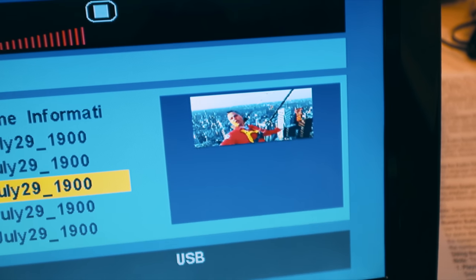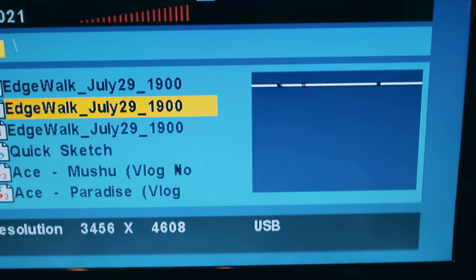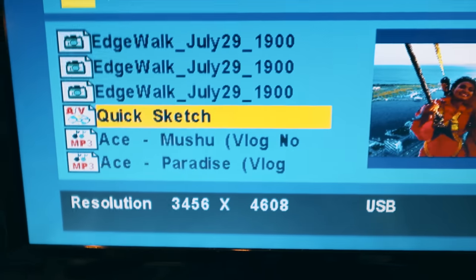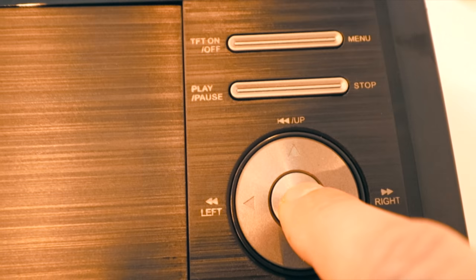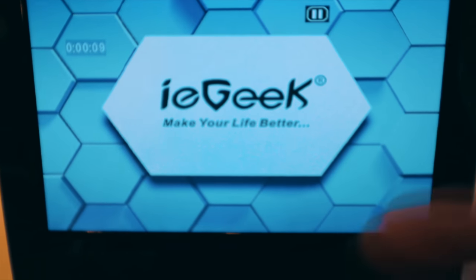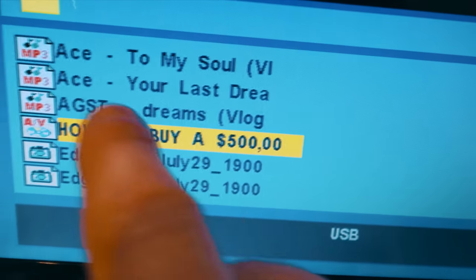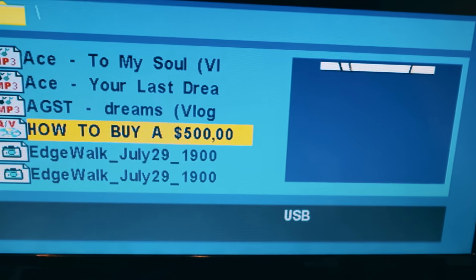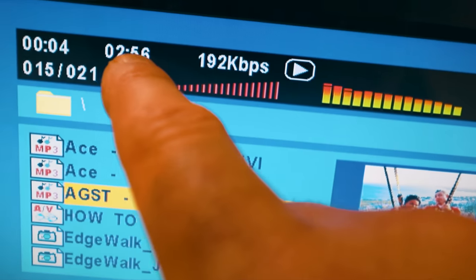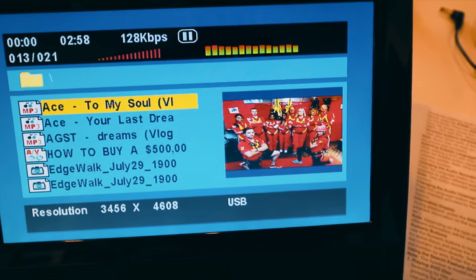Now we can use the arrows to navigate — it's showing you a preview of the image, which is kind of neat. This is me on the edge rock. These are JPEGs — about five meg files. Now this is the AVI file and this is an MP3 file. We're going to go and play this by pressing OK. You can see the video resolution — it's playing the audio from the MP4 file but it's not playing the video. So that MP4 didn't play.